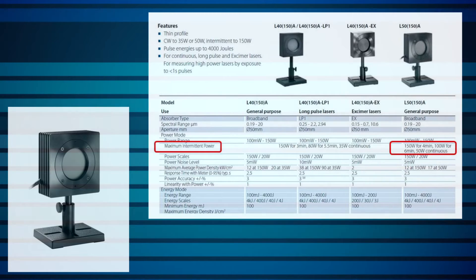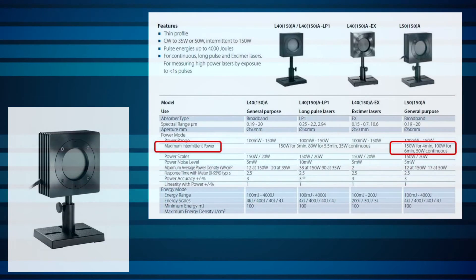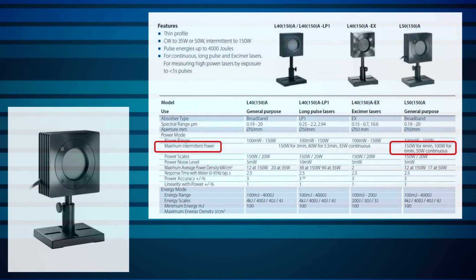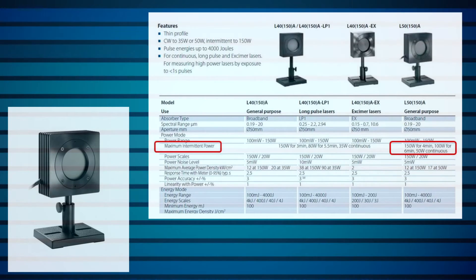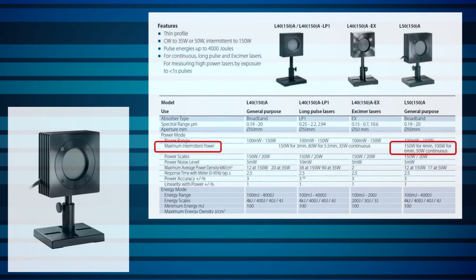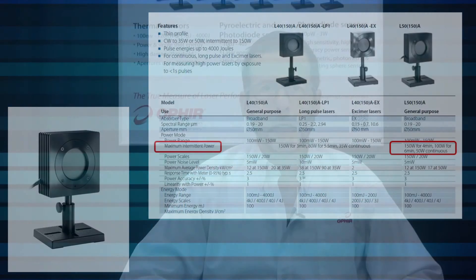Here are three practical solutions. One: Ophir has for many years had a few sensors that are designed for intermittent use. Their names include two numbers, like our L5150A, which means it can measure 50 watts continuously and up to 150 watts for a brief exposure.